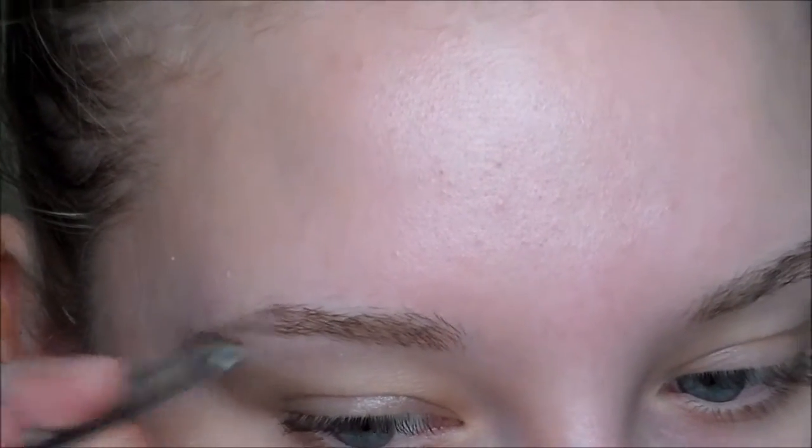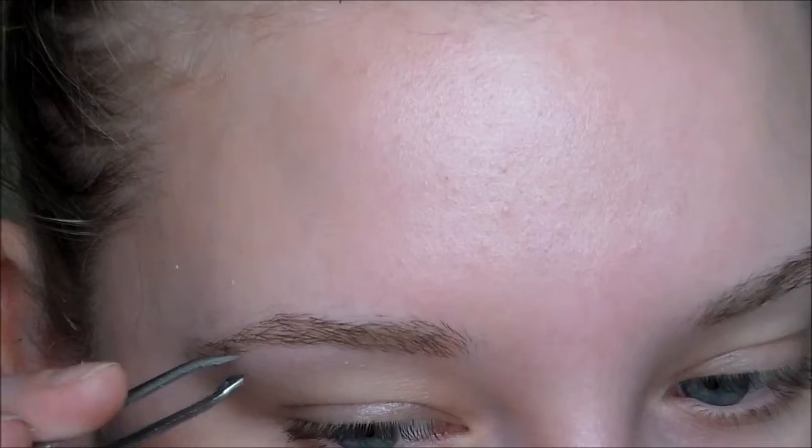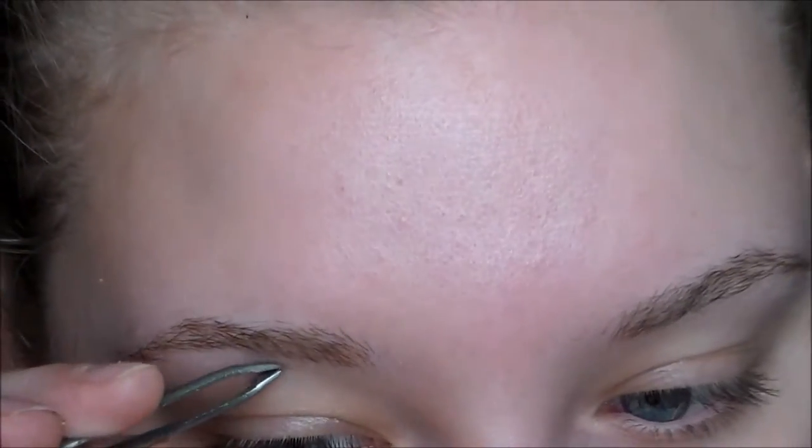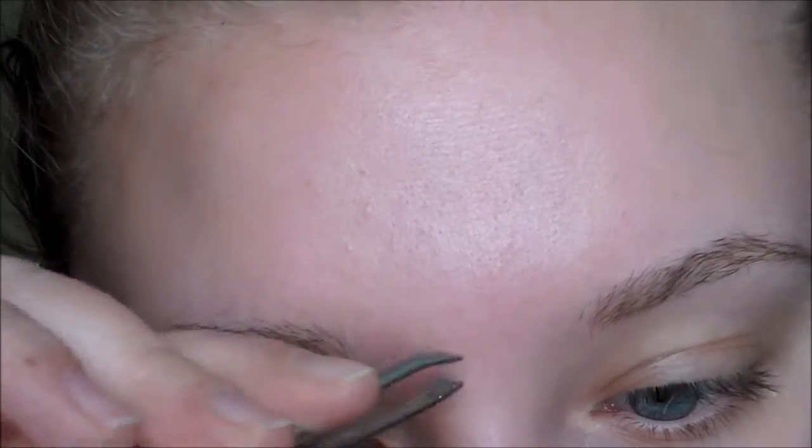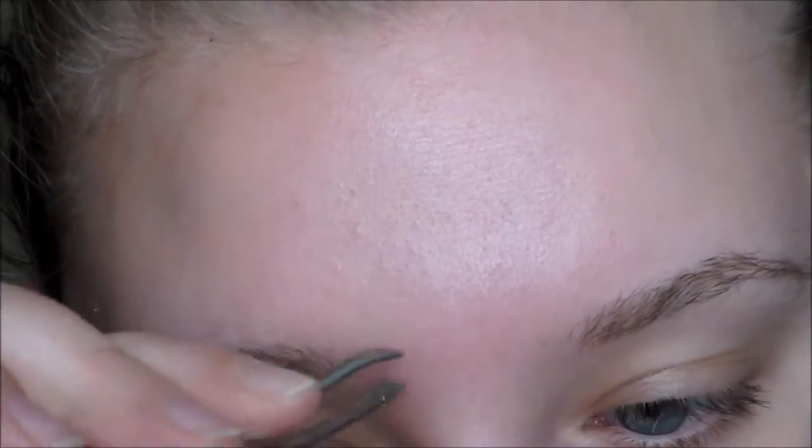Hey guys, so this is my updated brow care routine, so let's go! First I just take my e.l.f. eyebrow tweezers and I clean up the bottom side of my eyebrows, because that's where I grow the most hair, and then I also do it in between my eyebrows by my nose so I don't get the unibrow going.